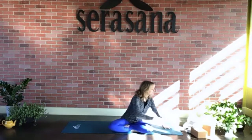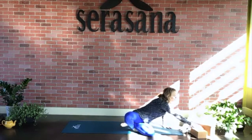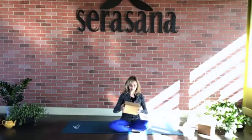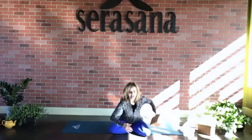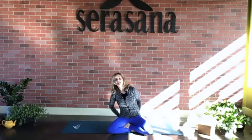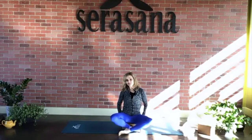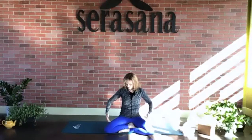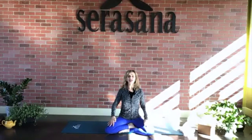We're going to go ahead and start. If you have a block or a cushion, go ahead and place it behind you and sit on that to start in an easy pose, which I like to do when we do gentle yoga. This way, we allow our knees to come down and take some of the pressure off of the knees.